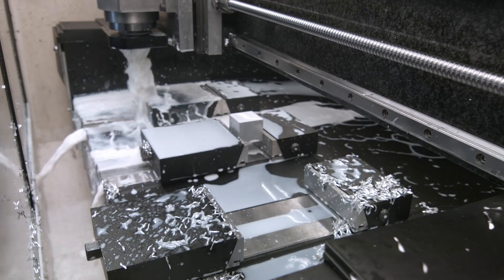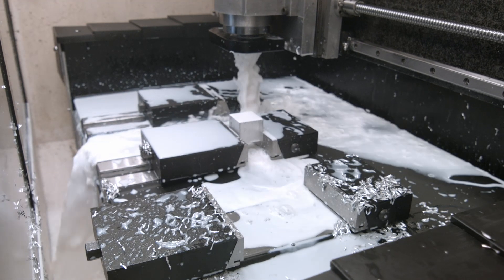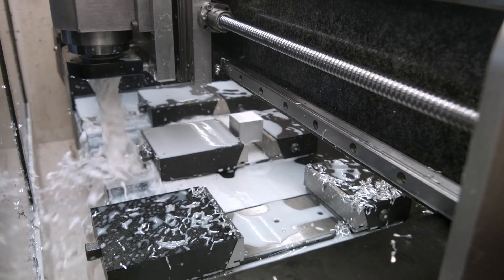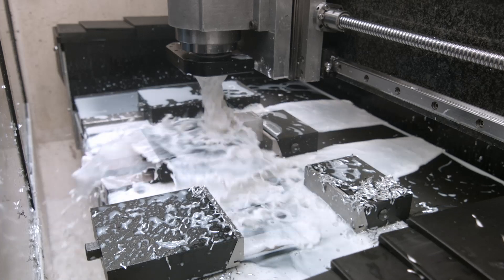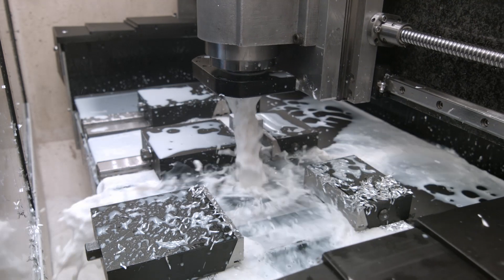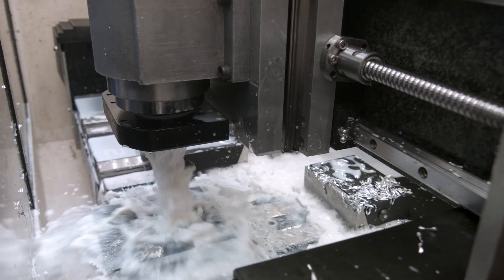It moves at three meters per minute — that's actually the maximum speed I can get from those steppers — and it moves across the area in this pattern.